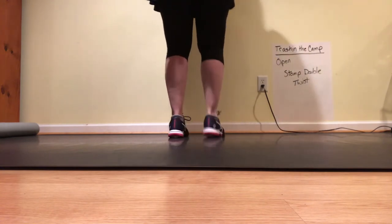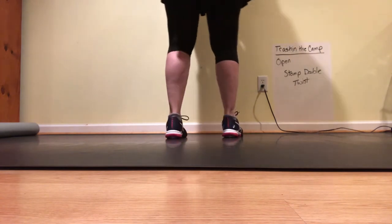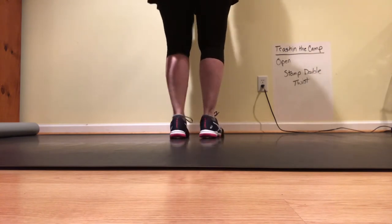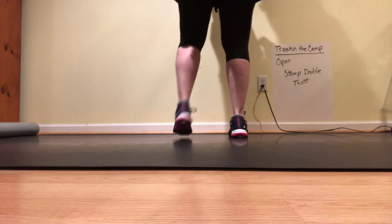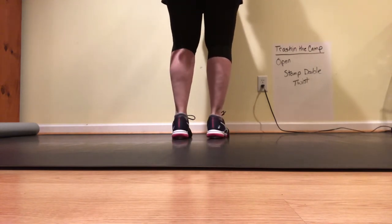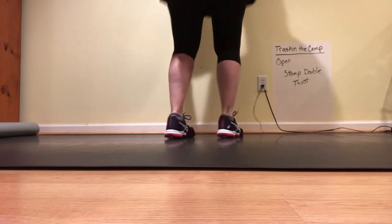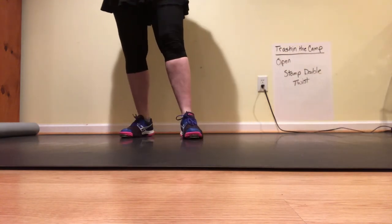So it's stomp double step, stomp double step, stomp double twist and twist and lift. Five, six, ready, here we go. Five, six, stomp double twist — and that is the opening. That's how it sounds.